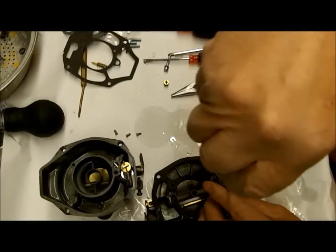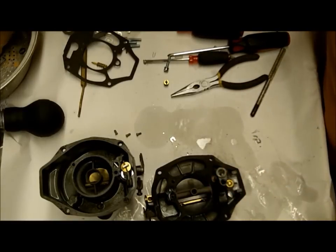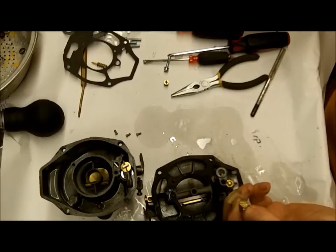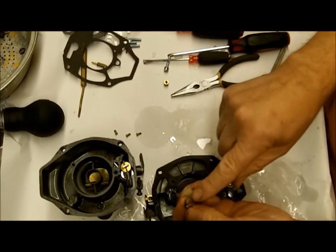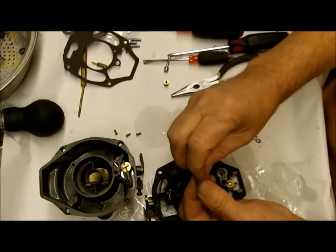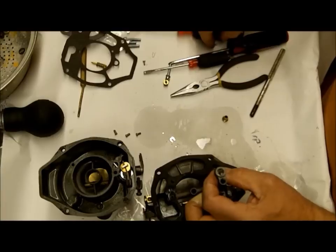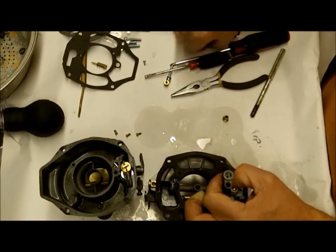Here's a mistake a lot of people make - they put the wrong check ball in here, maybe the bigger one. Then they can't get it out because the wrong check ball is stuck in there. You need the smaller check ball. You can't buy these, so either you buy another carburetor, or you can drill a small hole in the center of this to get a wire in there to poke that check ball out. Then take a little bit of JB Weld - don't go overboard, you don't want it mixing in the gas - and cover up the hole. JB Weld seems to hold up fairly well against gas.